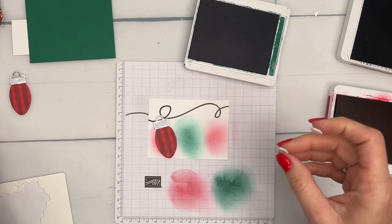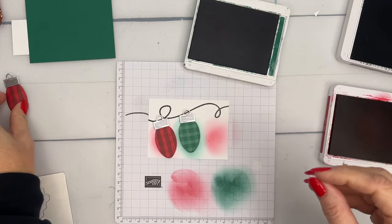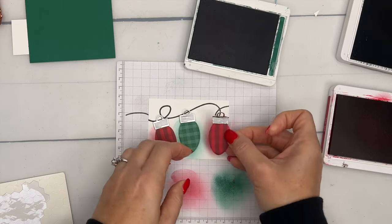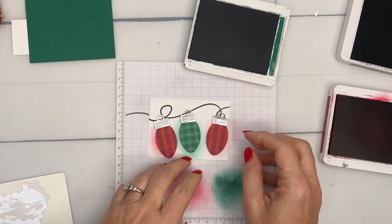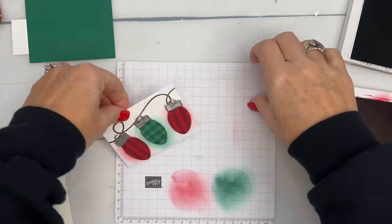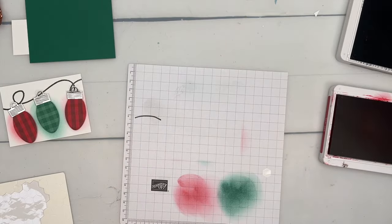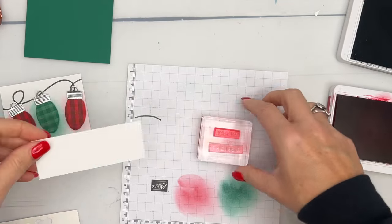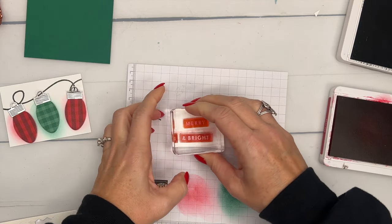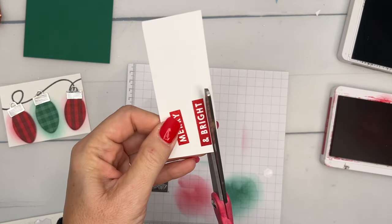Place the first ornament, then the second, and the third goes right there on the loop. For our sentiment — there are lots of great choices in this set. I decided to use some of the block word sentiments. I'm going to stamp 'Merry and Bright' in real red on basic white, then just use my scissors to cut them out. They're just rectangles — very easy.